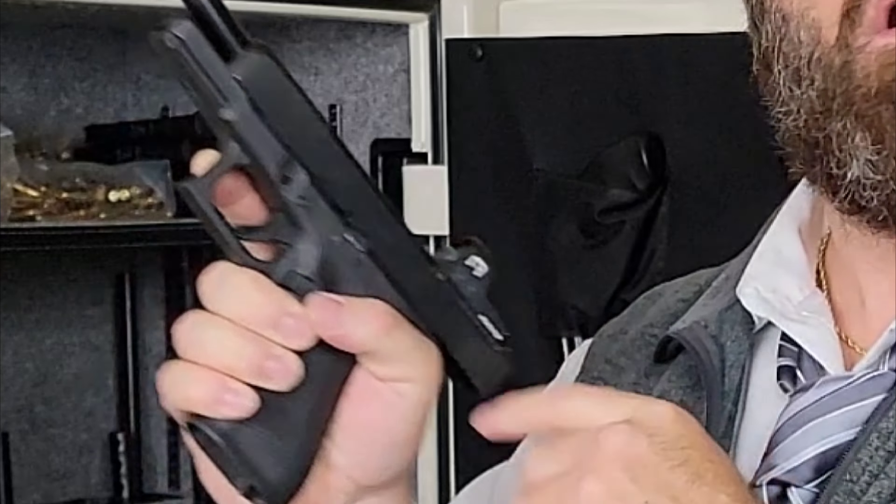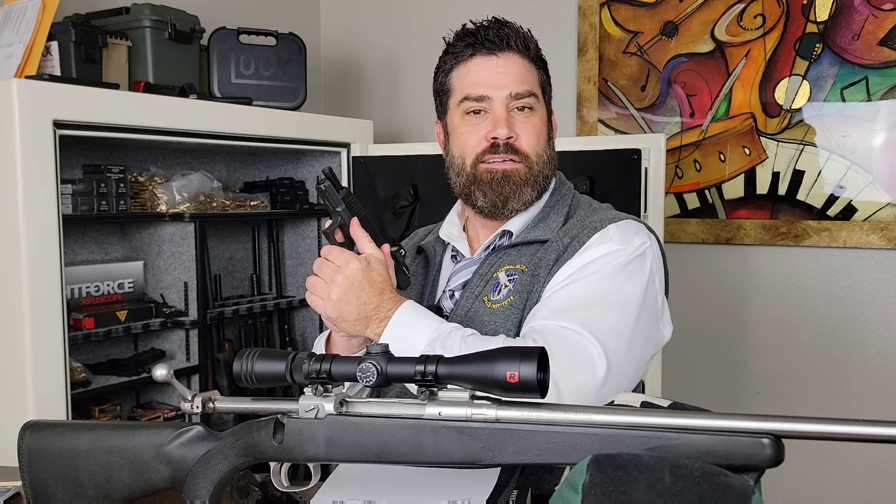But first, I would like to thank the sponsor of today's video, GoWtar. GoWtar provided the Big Timber Lodge an A20 RDS system with an RMR footprint with shake-a-wake technology. Thank you, GoWtar.